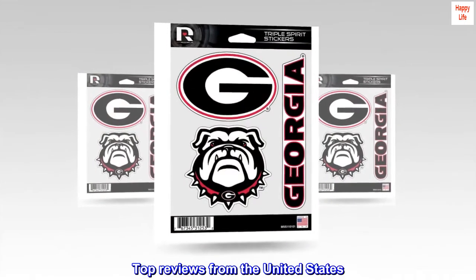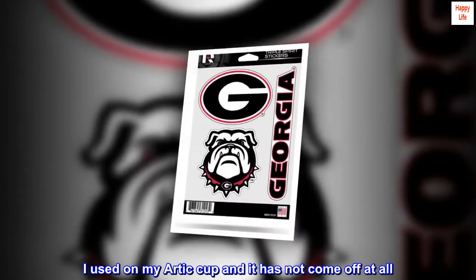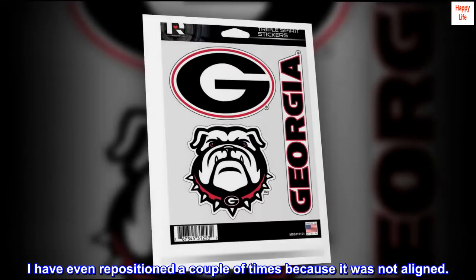Top reviews from the United States. Great product. Good quality. I used it on my Arctic Cup and it has not come off at all. I have even repositioned it a couple of times because it was not aligned.